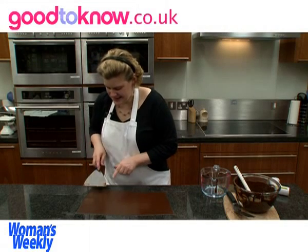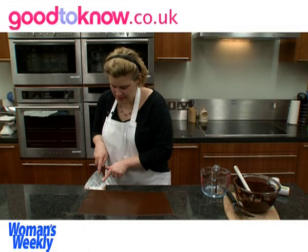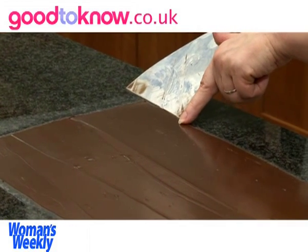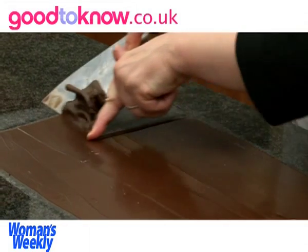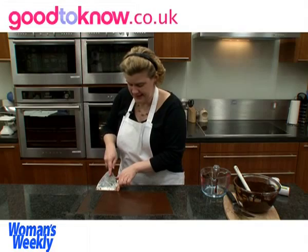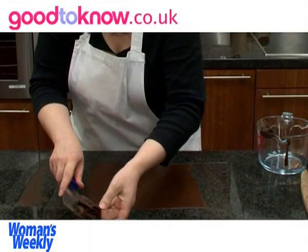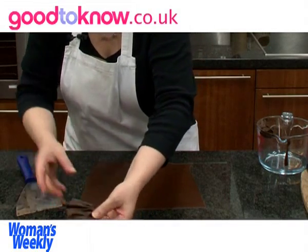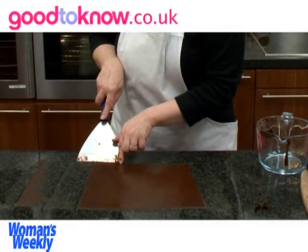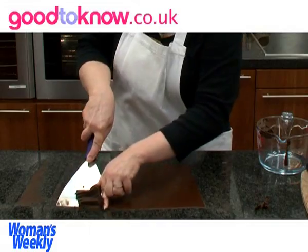When I can see it's almost set, I'm going to put the spatula about 5cm in from the end, put my finger on the chocolate and then move it away from me so the chocolate ruffles up. I'm leaving them to set completely before I handle them again, then repeat this process with some more chocolate.